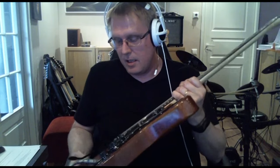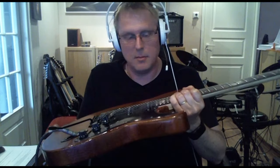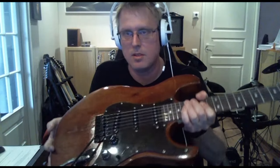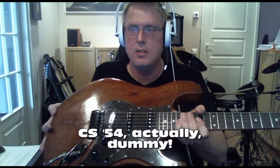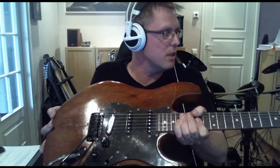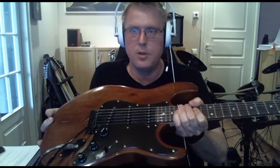About this guitar — it has a normal Strat-like pickguard and three single coil pickups. These are made by Fender, they are CS-52s, which gives this guitar a very vintage kind of sound, suitable for very old school rock and roll kind of music.